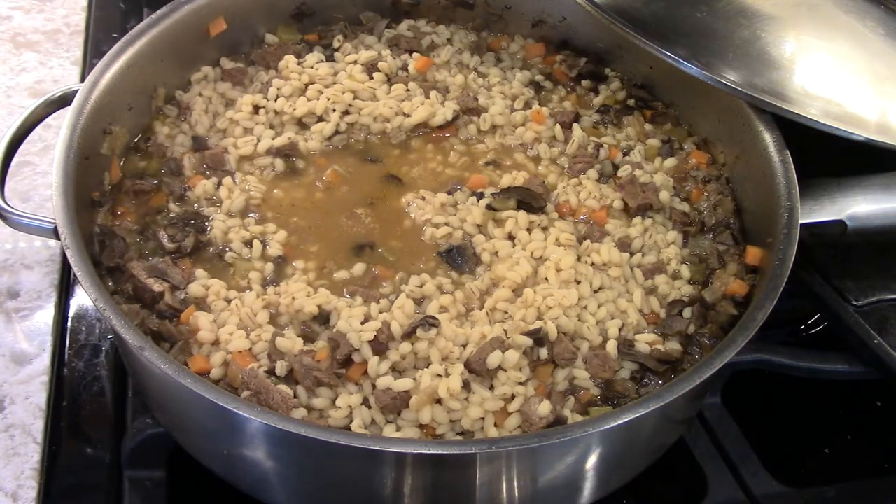It's been two hours. I've tasted the beef — the beef is cooked, the barley is done.